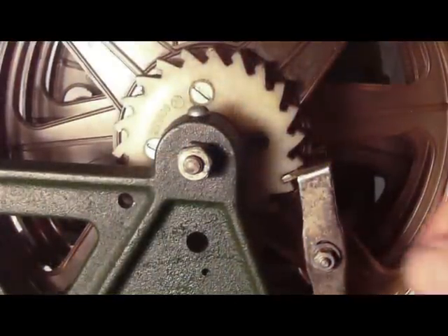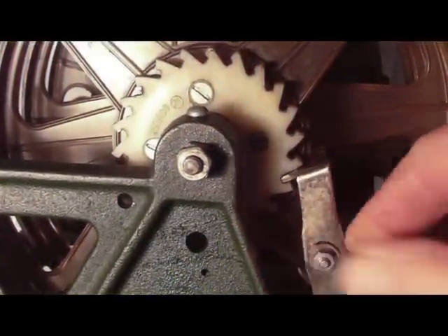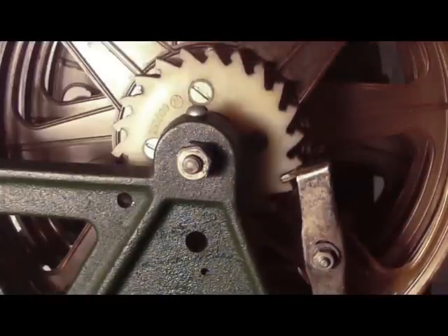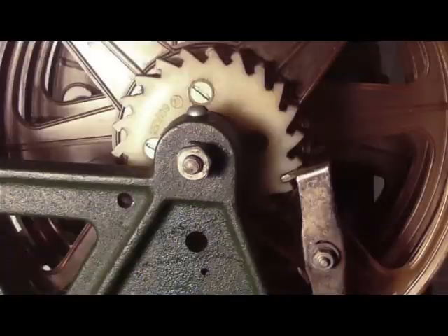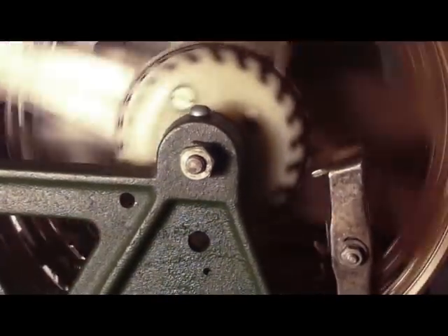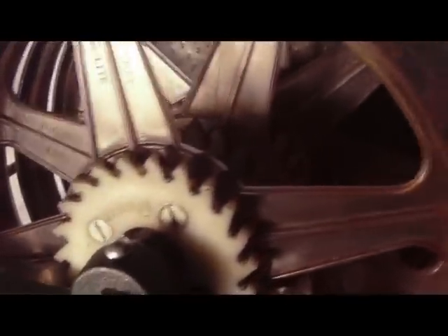I'll just show you the mechanism here that stops the reels. This comes forward and engages in these teeth, which lines up the cymbals on the wind line and the straight line. I'll just show you that in action. You can see there's one of these for each of the reels.